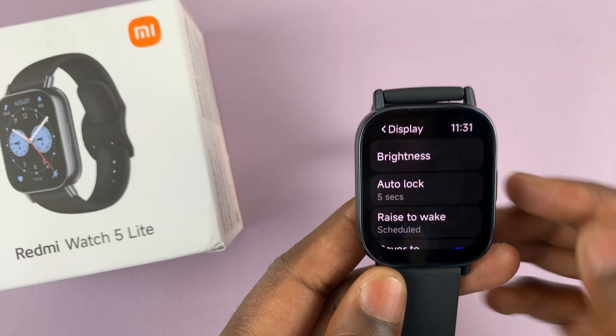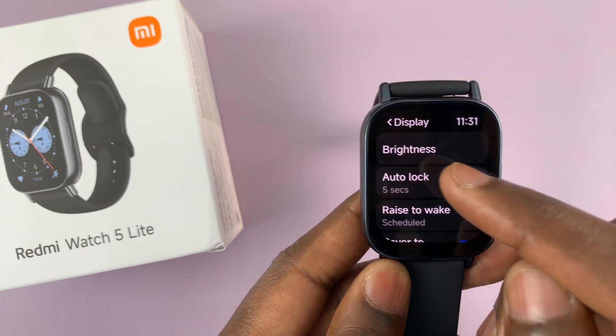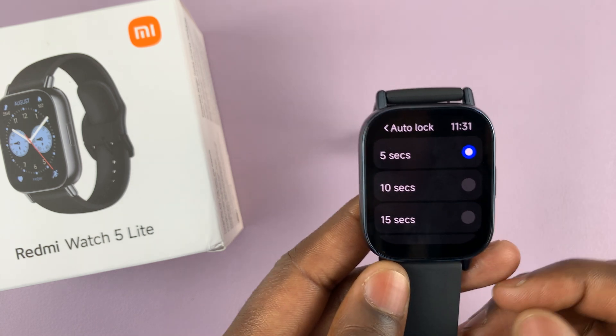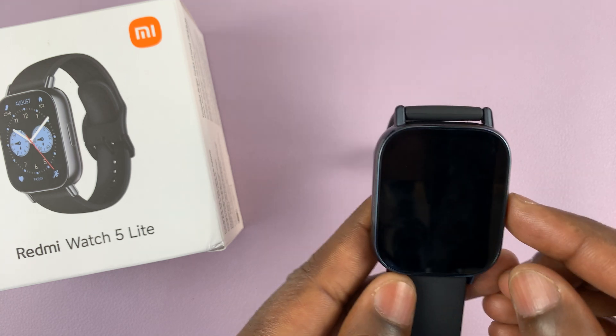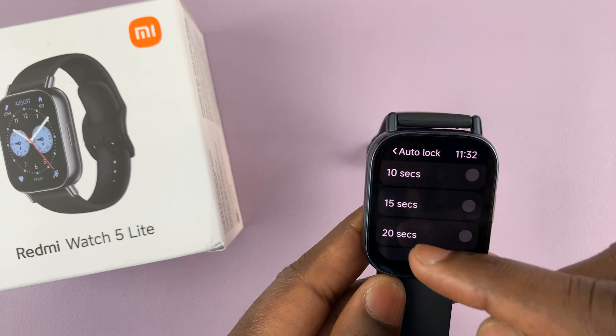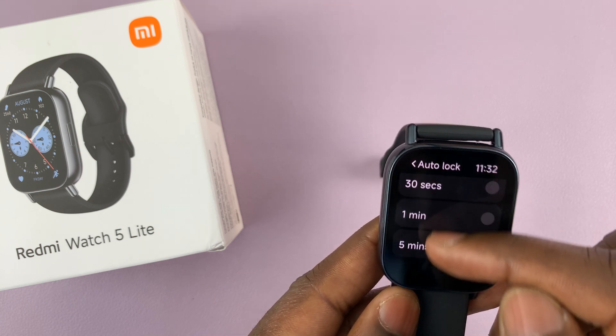Under display, you want to select auto lock. Mine is currently set to five seconds, which is the default.